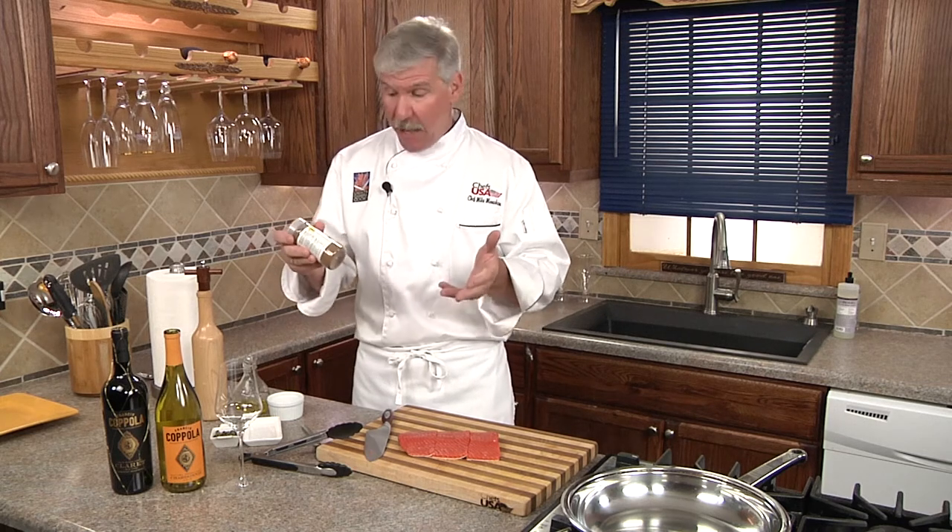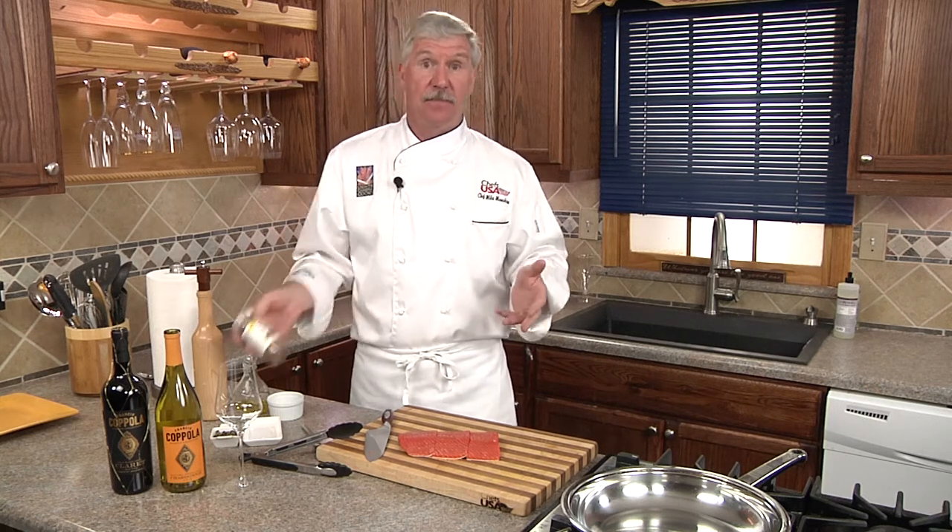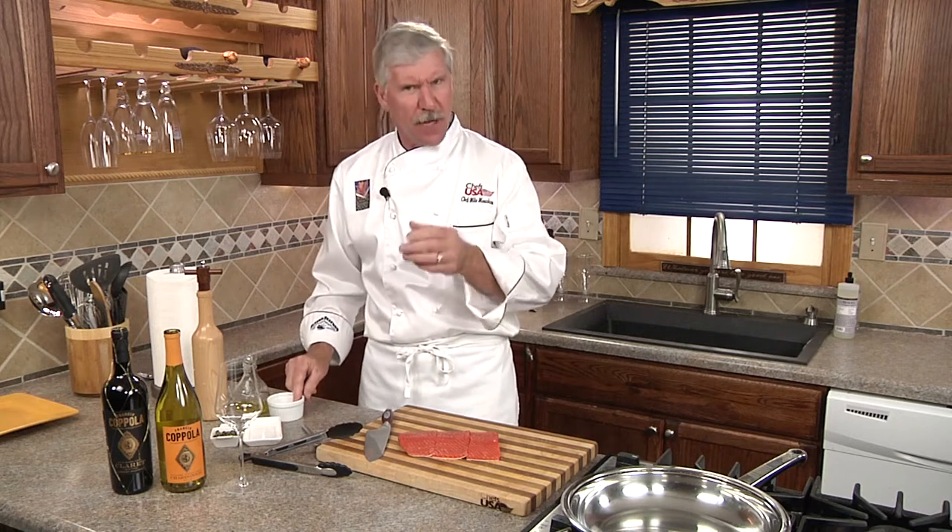Now I'm not really a fan of using any kind of seasoning on my fresh Sockeye Salmon — it kind of hides the flavors. To me, it's just kosher salt and fresh cracked pepper.